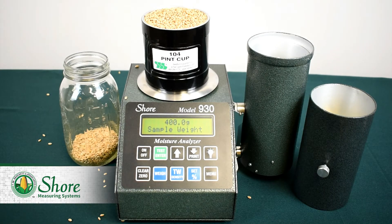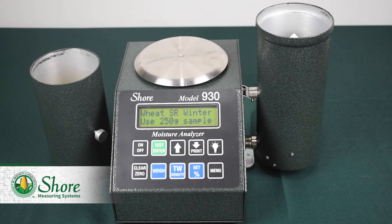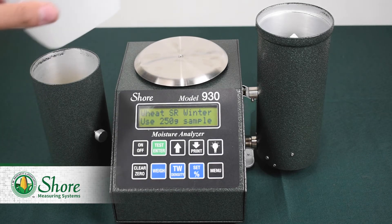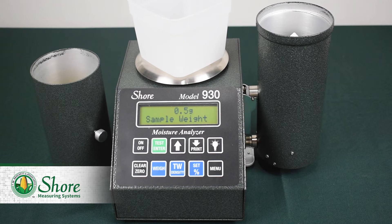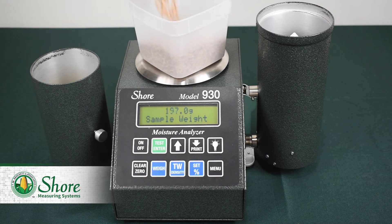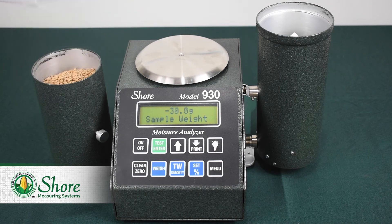After this, we press TW for test weight, and this will show us the test weight in pounds per bushel — we're getting about 56.5. To go back to the commodity screen, we'll press test and now we're ready to measure moisture. First, we need to measure out the sample. Just grab a plastic container and place it on the built-in scale, then press weigh to zero the scale with the container on it. Now you can fill the container to its specified weight, which is 250 grams for this sample grain. Now that we have our sample, we can pour it into our dump cell and press enter to return to the commodity list.